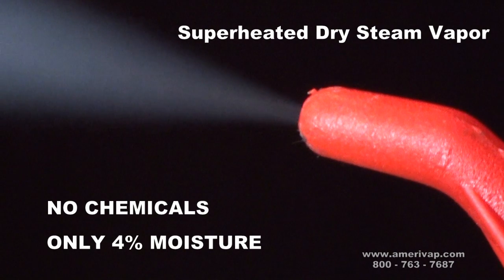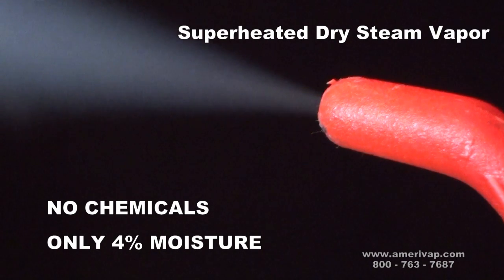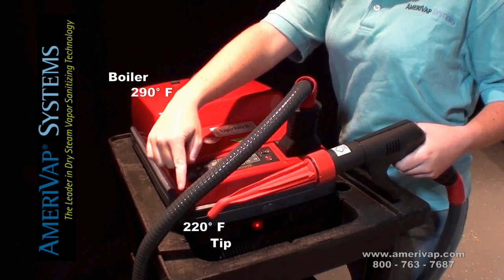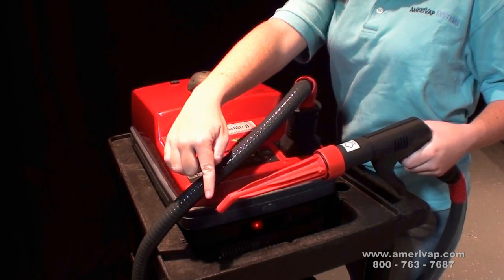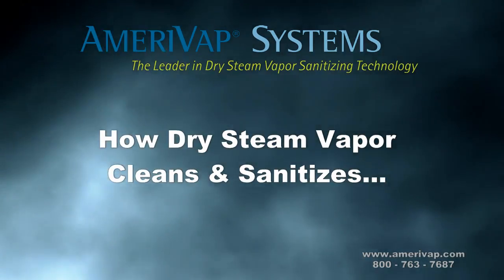Dry steam vapor is a cleaning and sanitizing tool that works without the use of harmful chemicals and uses very little moisture. Now let's take a look at how dry steam vapor cleans and sanitizes.